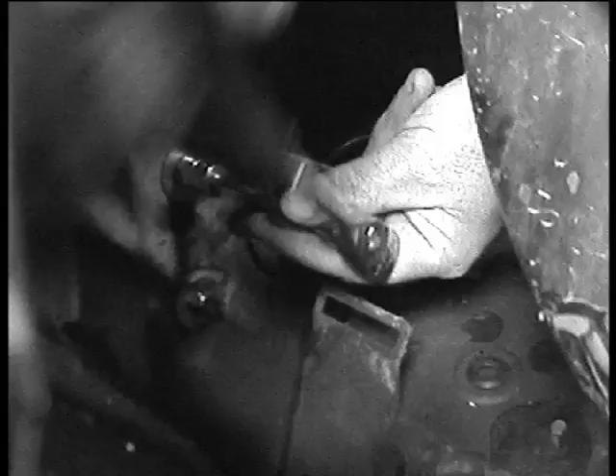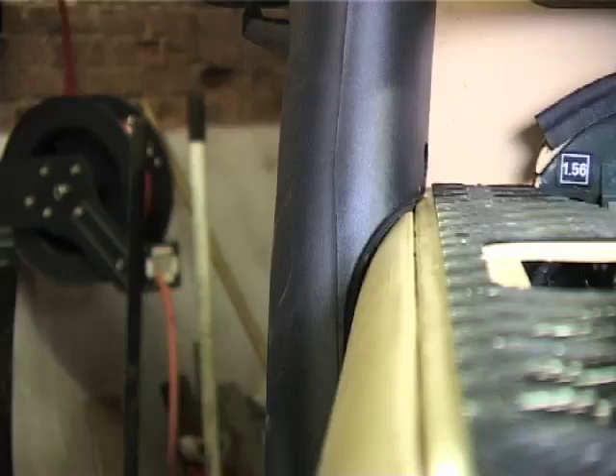We use the self-tapping screws again on the window frame that we've pre-threaded, screw those in tight, and that is the snorkel in position. We then check for any gaps.